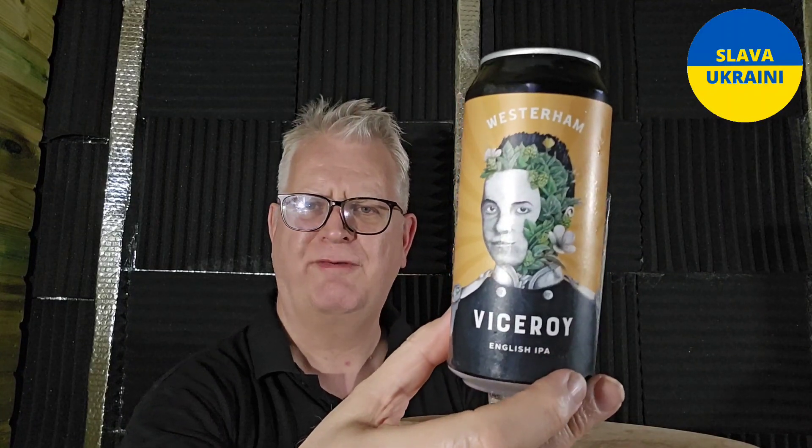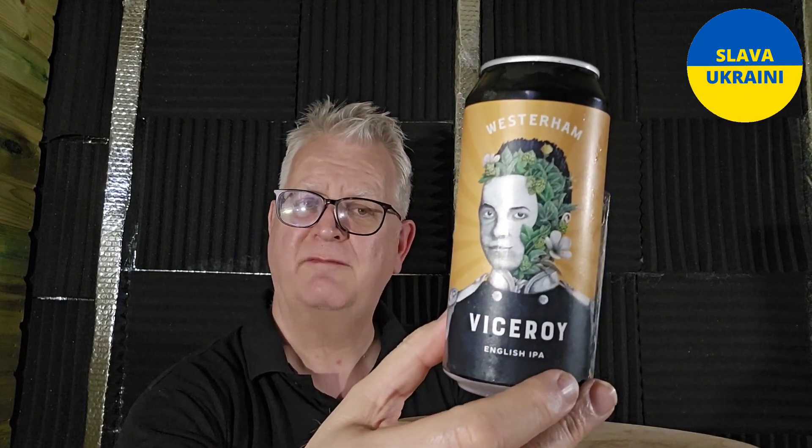Western Brewery Viceroy, their English IPA, 5% ABV. Really, really nice. I like that enough to score that — that's an 8 out of 10. 8 out of 10 from Andy's Beer Reviews. Whatever you're drinking, please enjoy. Thanks for watching. Comment, like, subscribe — all the usual stuff. Until the next review, cheers everybody. See you next time.